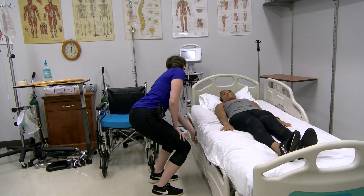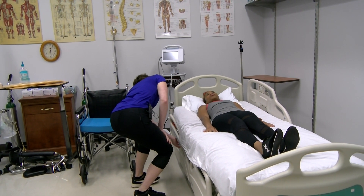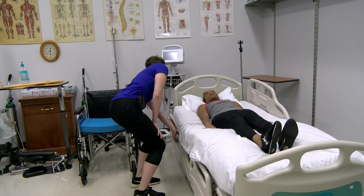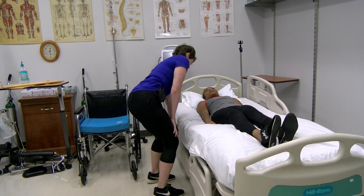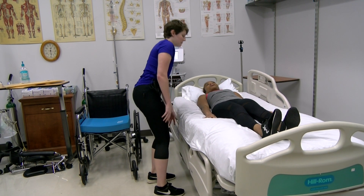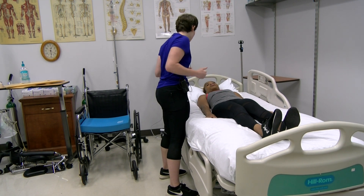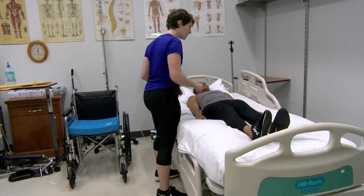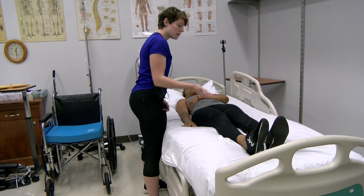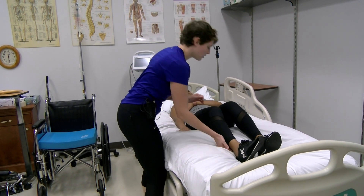So first I'm going to lift this up a little bit so it's a little easier on me. So first we're going to be doing what's called a log roll. You're going to roll towards me. First of all, we're going to put that across the chest. Can you bend your knees for me?